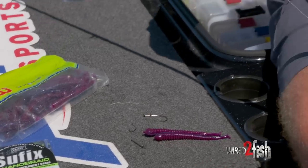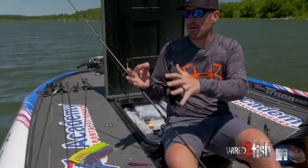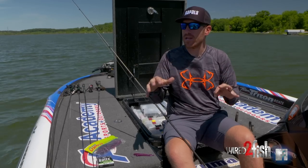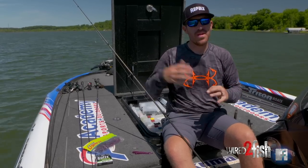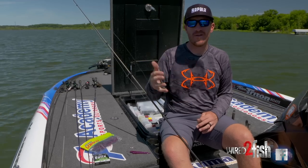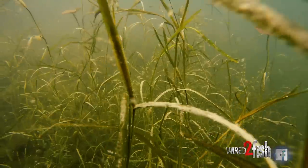I've been fishing offshore all day long and it doesn't seem like those fish out there on those rock piles and hard places are quite there yet. There's a lot of weed growth around here, and you hear about drop shotting rocks and rock piles all the time, but you don't hear a whole lot about utilizing a drop shot in weeds.